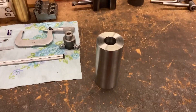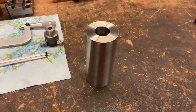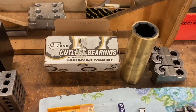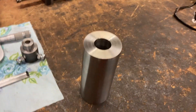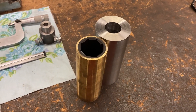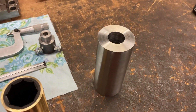All right, here we go. Today we're working on some 316 stainless steel parts. This is going to be a housing for a cutlass bearing — marine application. Duramax marine cutlass bearings. We're going to bore this housing out to press that in there. 316 stainless steel, two and a half inch diameter round.